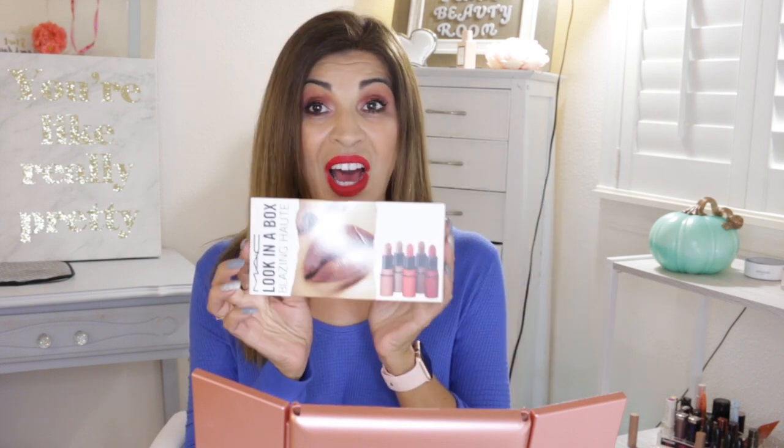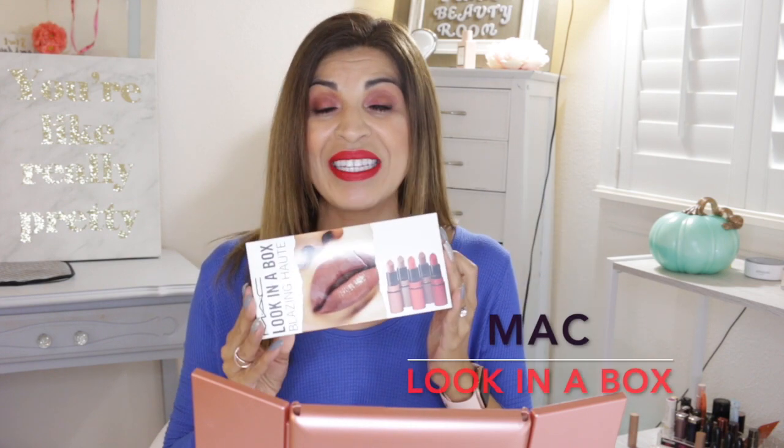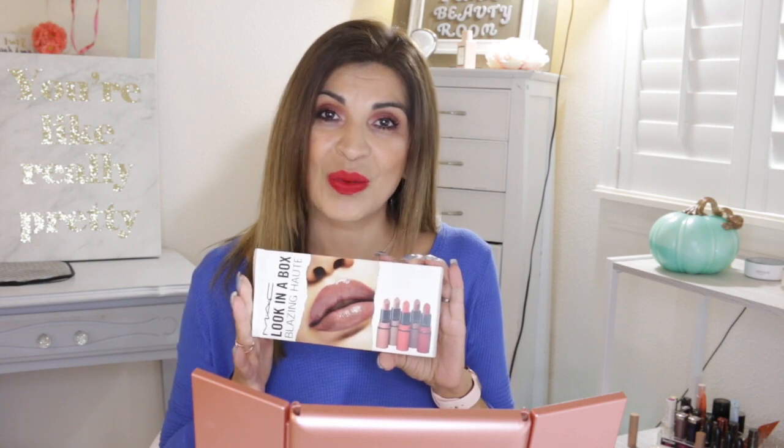Aloha guys and welcome back to my channel. Today I'm going to be doing a lip swatch video on this — it's the MAC Look in a Box and it's called Blazing Hot. I received this as a gift from my mother-in-law. She's super duper sweet whenever we go down to her house; she just likes to give me little gifts. So thank you mom for this sweet gift.